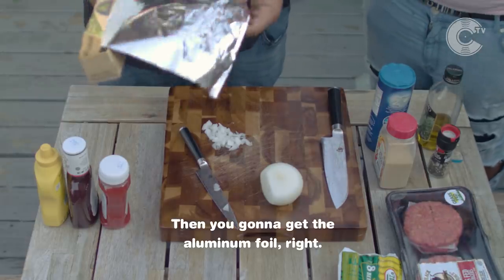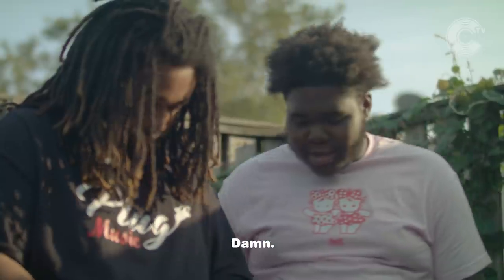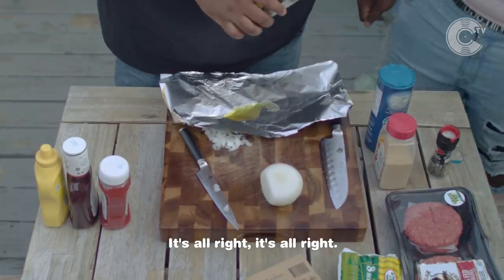Then you're gonna get the aluminum foil, right? Put a little bit of olive oil on it. Not too much, just a little bit. There you go. It's all right, keep it rolling.